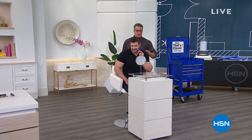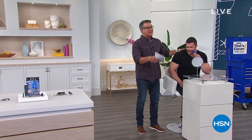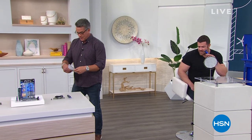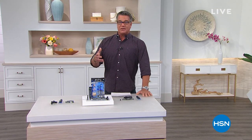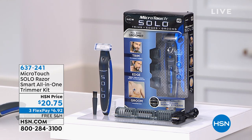We've got a great item to start the show. Say hi to Dustin — he's going to be our guy to use our razor first. If you've got a guy in the house and you need to clean him up, this is the way to do it. This is called the Microtouch Solo Razor — it's an all-in-one trimmer kit. I call it the smart razor because literally it'll do anything. Trying to get rid of hair on the back of your neck, even up the sideburns — wherever you want to get rid of hair, this will do it. It's only $20 today — incredible value.